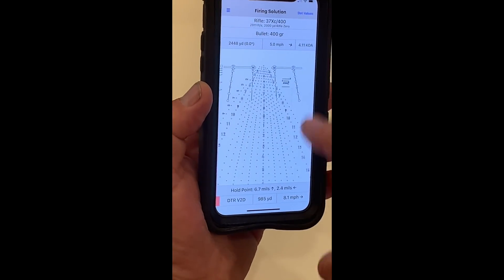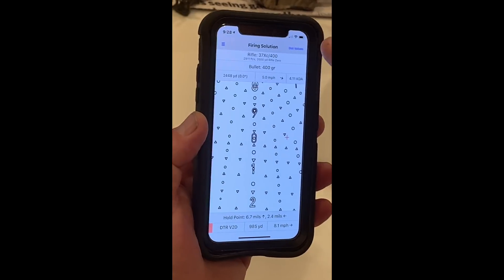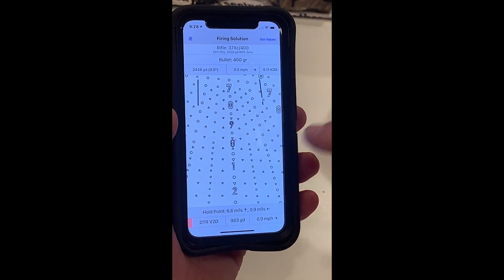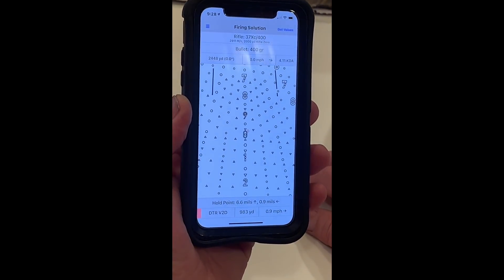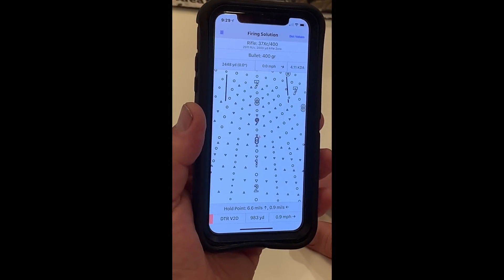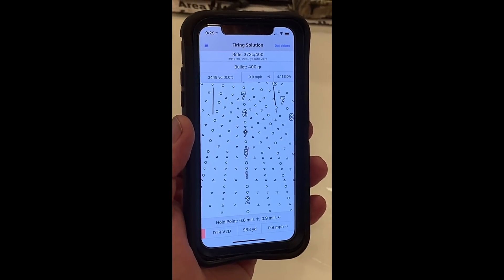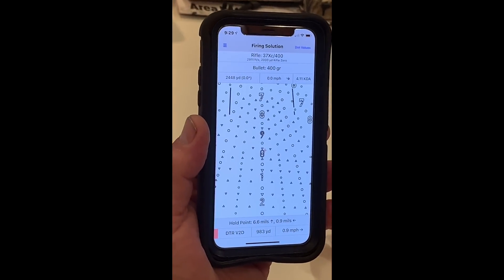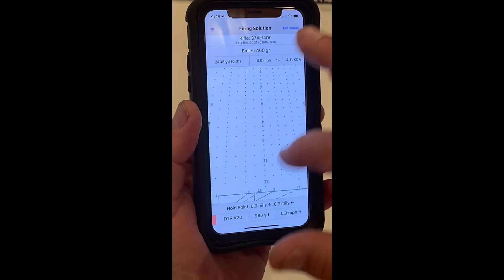All in all, this reticle, when I did all that, now gives me the effective hold point. It's right here with zero wind, or right there with wind. The DTR reticle in a Mark V has 30 vertical mils of come-up. So I can take this with a 37 XC and shoot two miles and still use 20 power. I can shoot 4,000 yards and hold down in the lower range at about six or eight power.